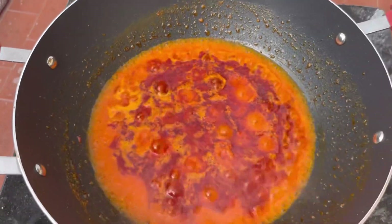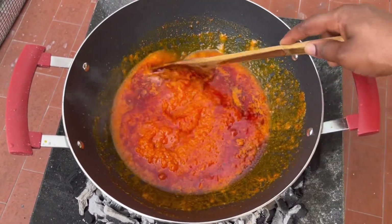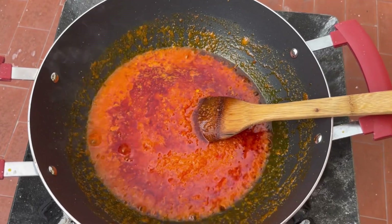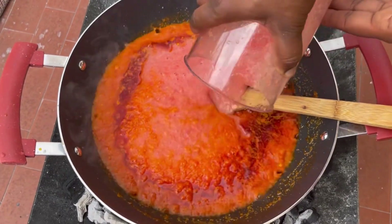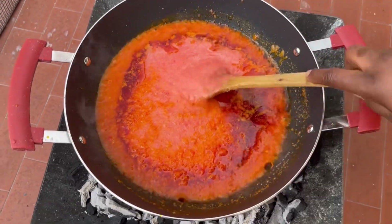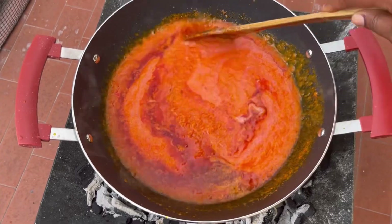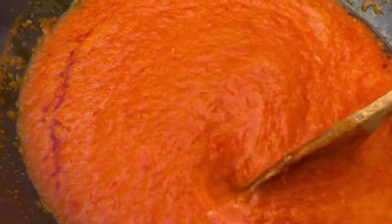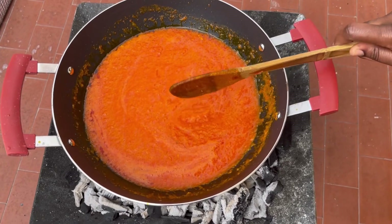By the time I blended my tomatoes, the onion mix had steamed for some minutes. I gave it a quick stir and then added in the blended tomatoes. These are basically all the veggies you'll need — it's very very simple, requiring just a few ingredients.